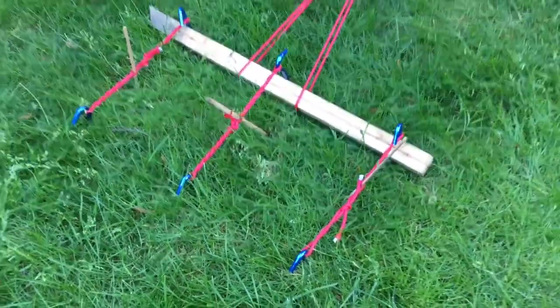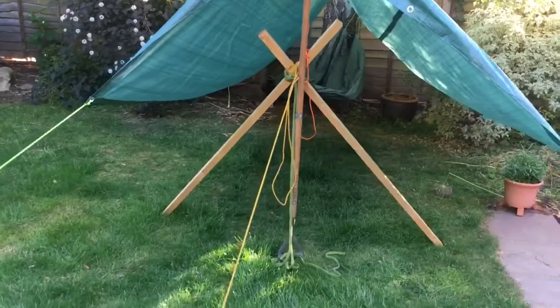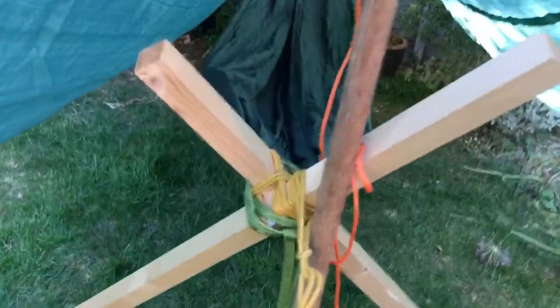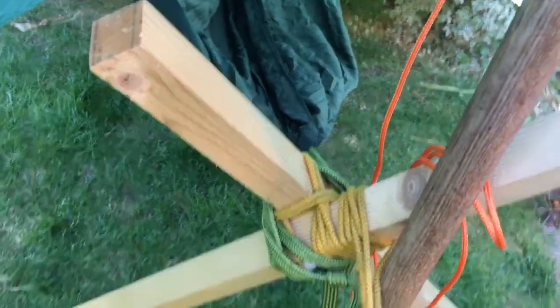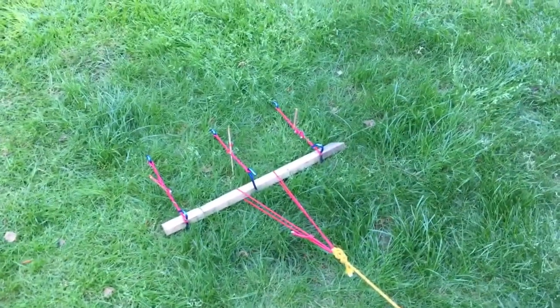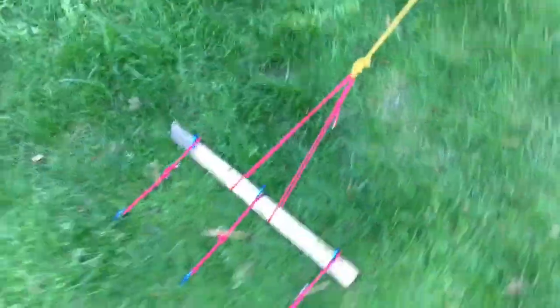We're going to do this with the scouts when we get a chance, since we use this kind of frame for rope bridges and climbing frames. To tie it together — which the scouts probably already know — I used a square lashing: two bits of wood joined with a square lashing. Then I used that clever ground anchor, because one peg alone didn't hold it down, but spreading the weight across six pegs worked.